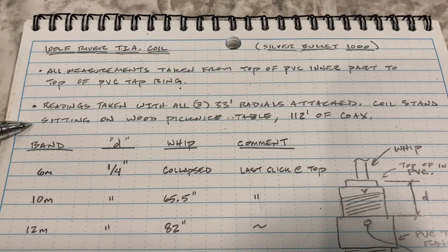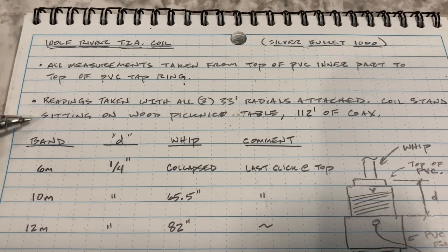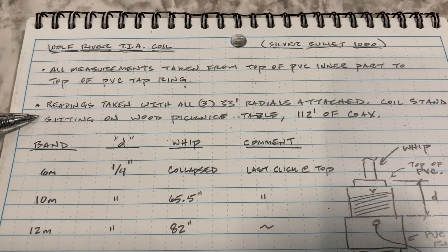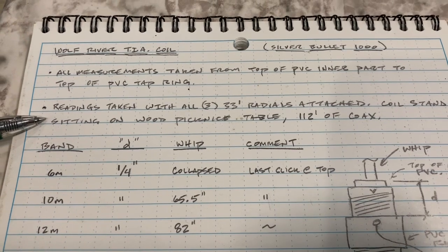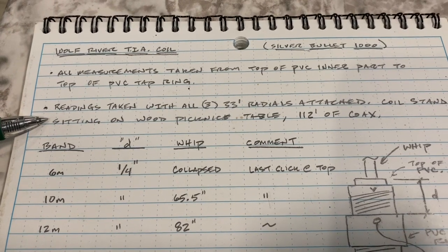The coil is sitting on a wood picnic table and I'm using 112 feet of coax. These readings may vary depending on the amount of coax you're using, what's near your antenna, and how you have it set up, but hopefully this will get you close to getting tuned up on the different bands.